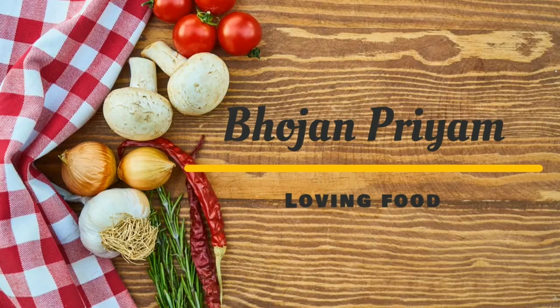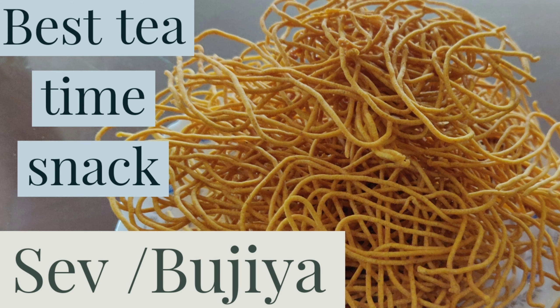Hi all, welcome to my channel. I am back with another video. Today's recipe is a tea time snack that is sev or bhujia.